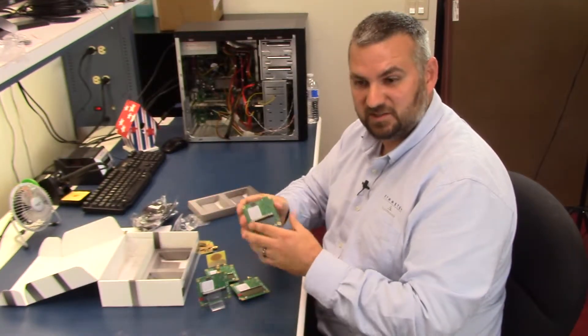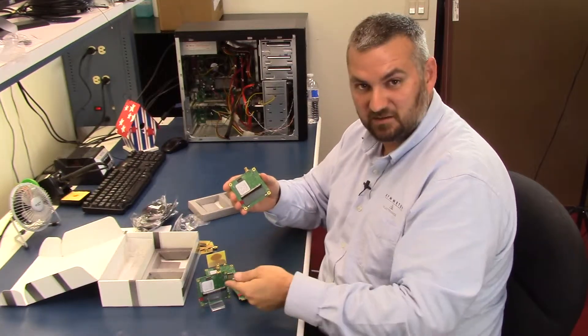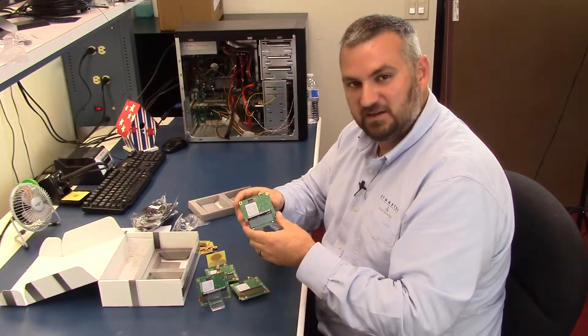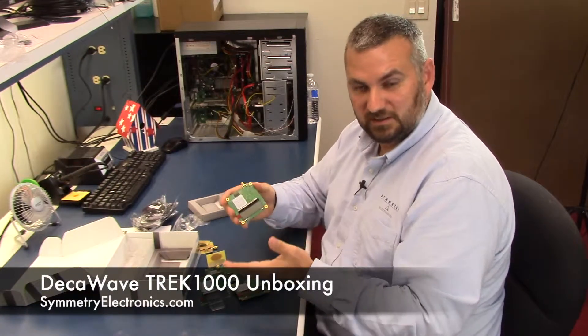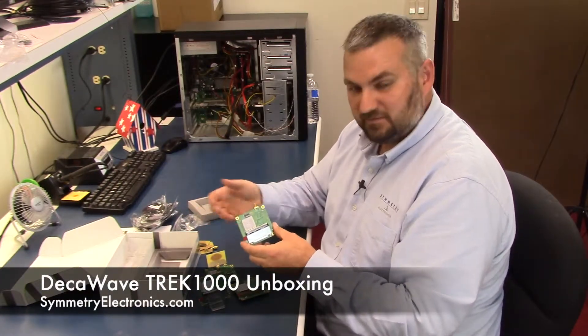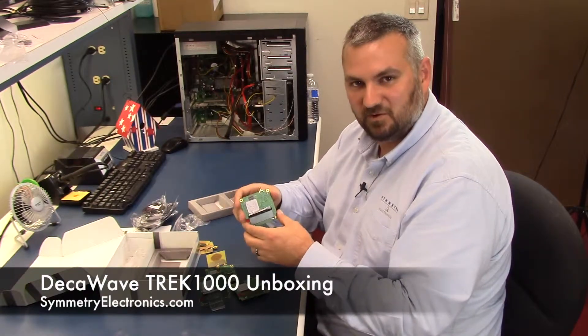The software's included — you'll see a grid on there and it'll show you points where each one of the tags are relative to the anchor. If you've got any kind of geo-tracking, geo-fence, or any kind of need like that, feel free to come to symmetryelectronics.com to check this out or any of the other products, or click the links below.